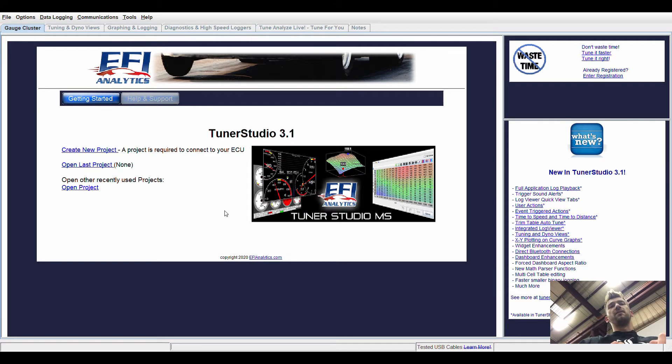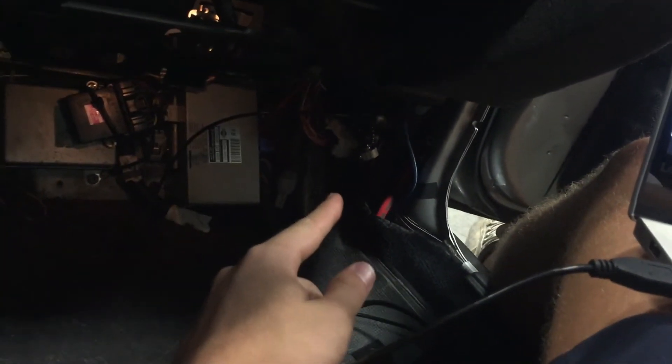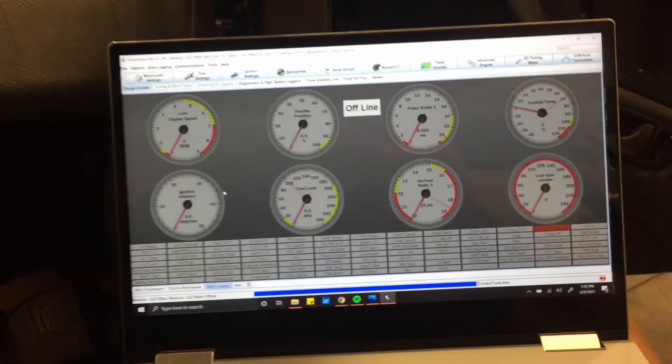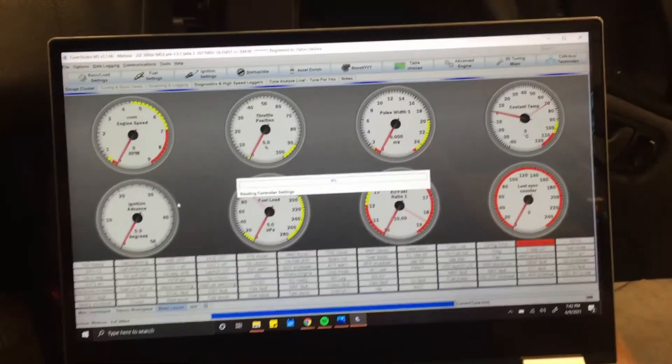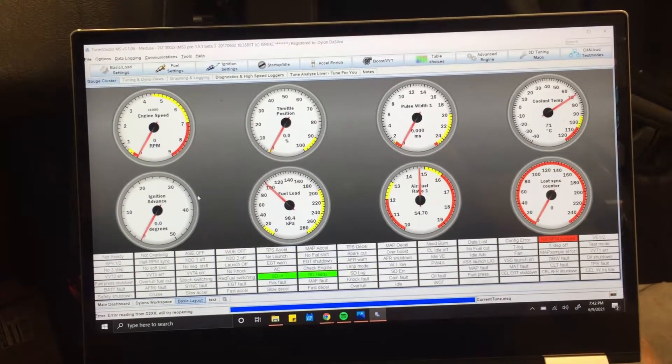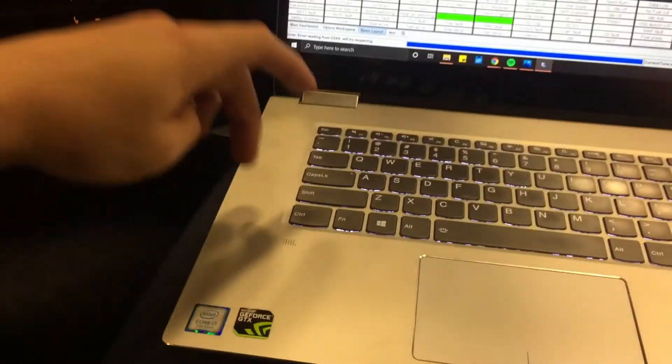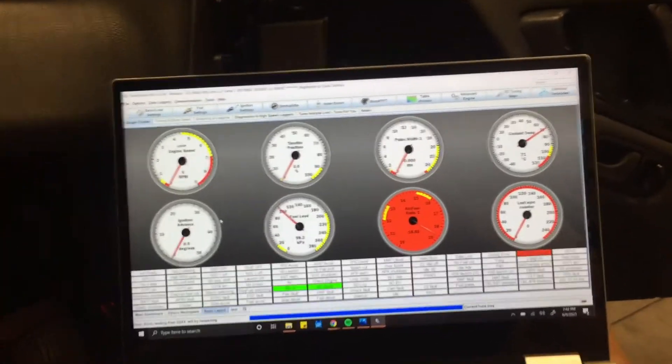After you've created your account, you should receive an email with your information and a generated key code. Go to Help and then Enter Registration. Enter your name, last name, and the registration key that was generated in that email. I have Tuner Studio open and the USB cable that comes with the ECU plugged into the USB port on the ECU and onto the computer. If I key it on I should hear the fuel pumps run for two seconds and the ECU should connect to the laptop. We are connected. Depending on what you have, you may need to install some drivers — those are available on the DIY Autotune site.